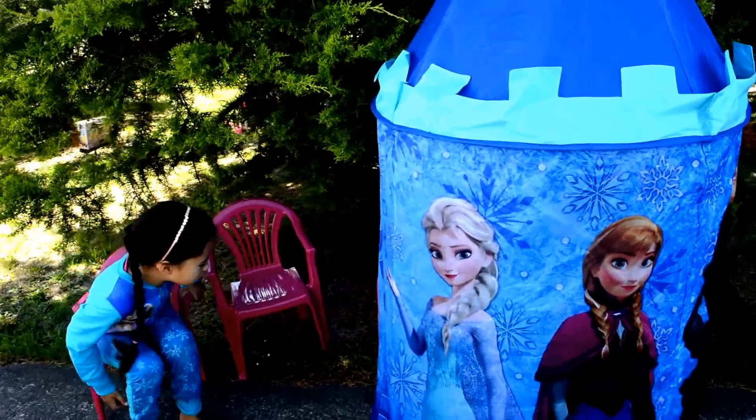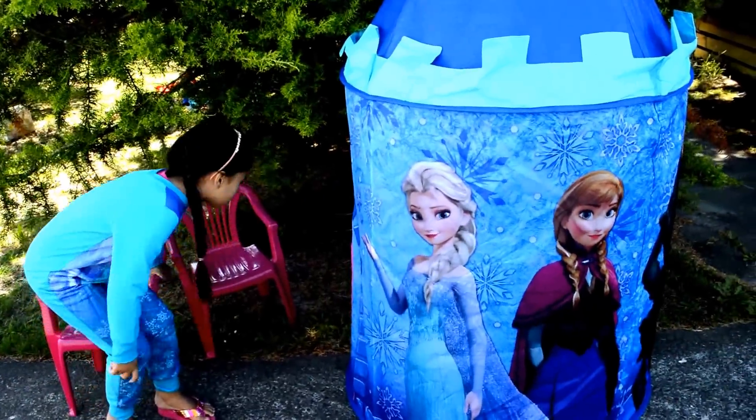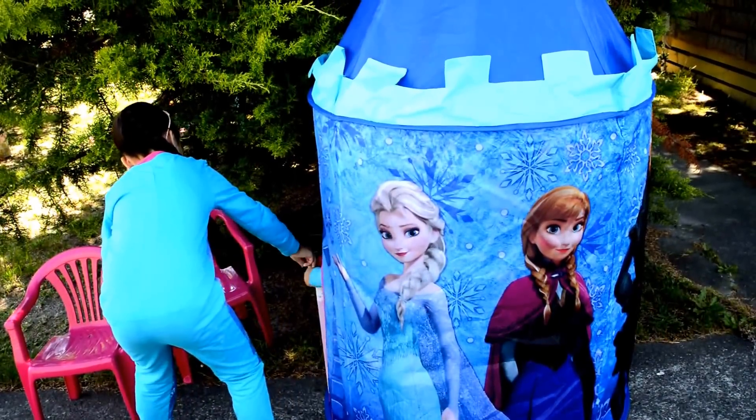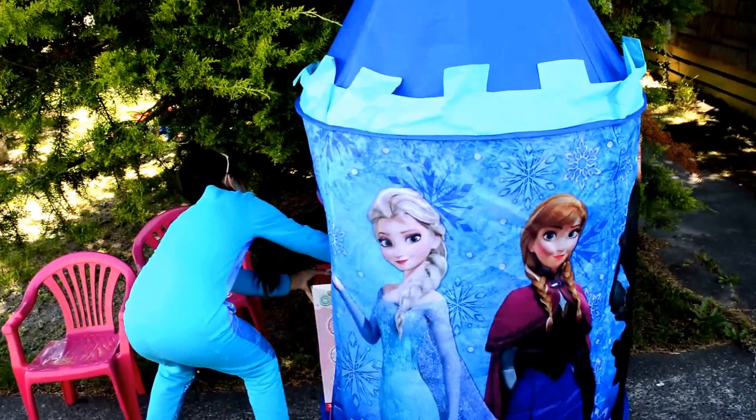Come on, get out! Get out, Gab, get it. Get it out! Get it! Get it!